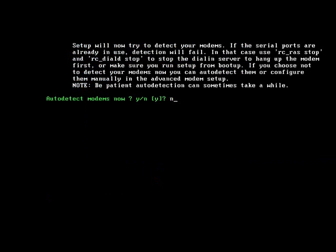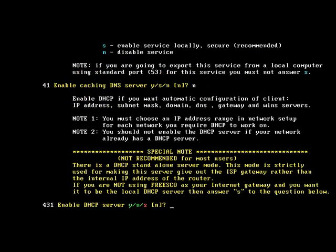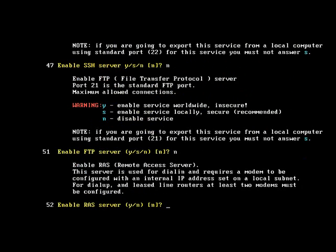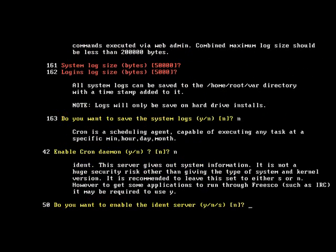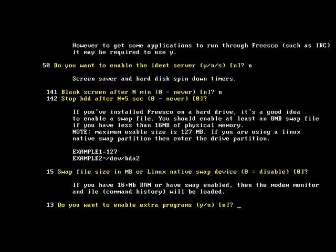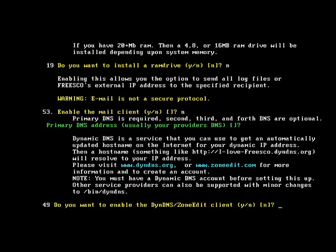Now we're going to be saying no a lot. We don't want to detect modems, we don't need advanced modem setup. Yes, we do want to trust the local network. No, we don't want to trust the modem links. For all the remaining prompts about modems and advanced options, just press enter to accept the defaults or select no.